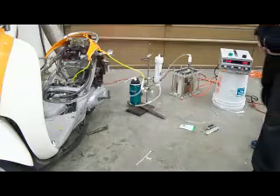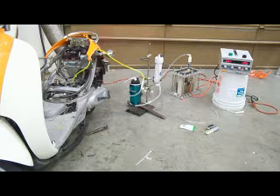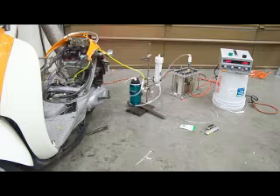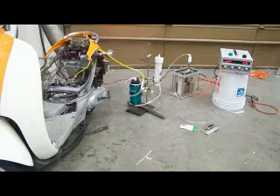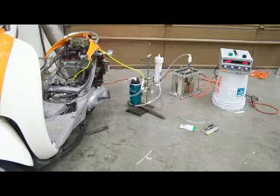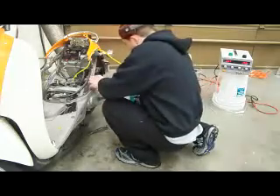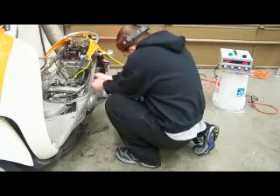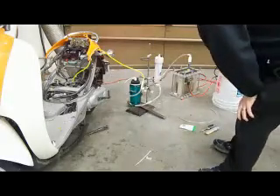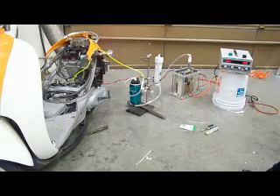Okay, we have it running. We have it running. I'm going to plug all the air coming in front of the carb, so the only air that is coming in is coming through the top of the carburetor.